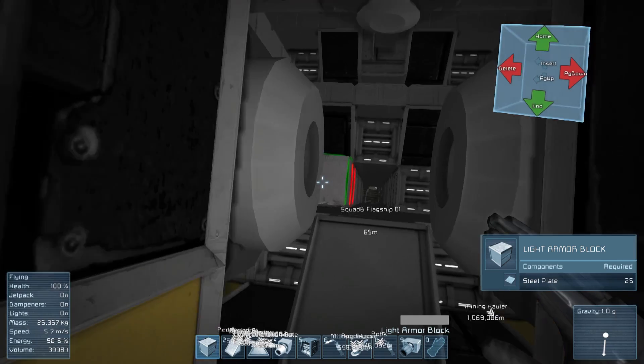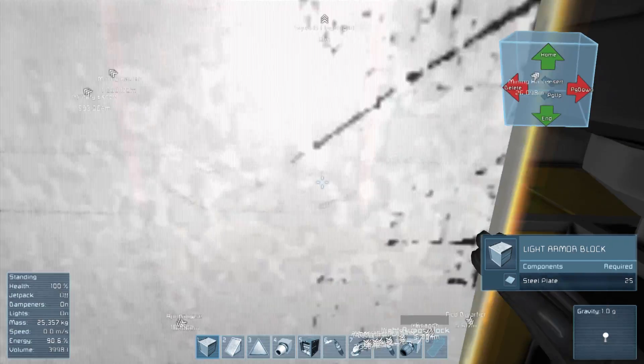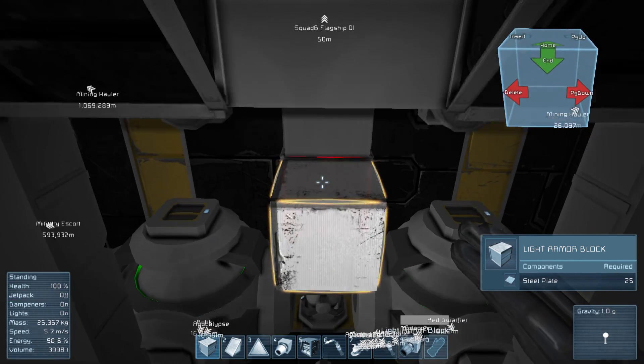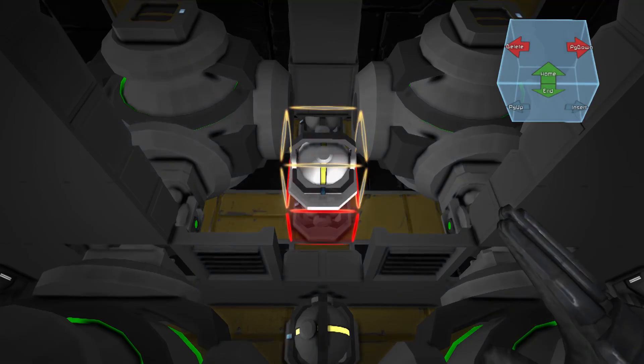First off, we need to start removing this wall. Now, I'm always loathe to do this because if I remove this, that gyroscope is in big trouble. So we need to be a bit careful there. The first thing I'm going to do is actually just build another gyroscope up there. So let's start with that.